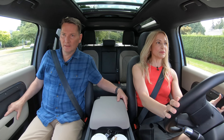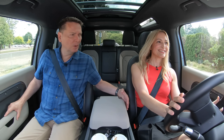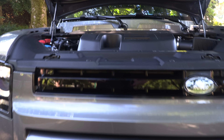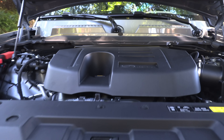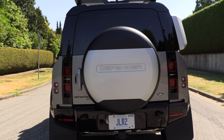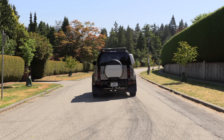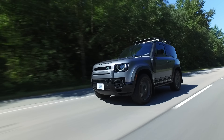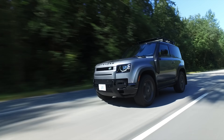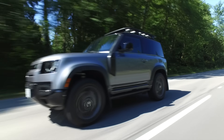Oh boy — supercharged and turbocharged, right? It's got both. What's under the hood of this Defender? A three-liter supercharged turbocharged inline-six with a mild hybrid system and an eight-speed automatic transmission — 395 horsepower and 406 pound-feet of torque. Standard all-wheel drive, and you have to put premium fuel in this Defender.